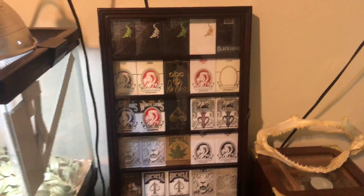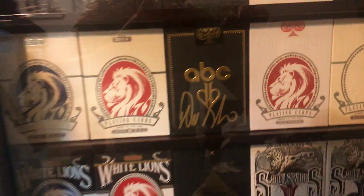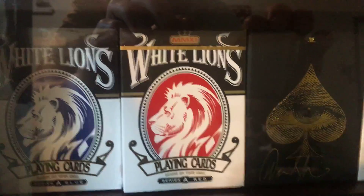Over here I've got my new card collection. I've got the ABC sign deck, the blue UV deck, rainbow deck.